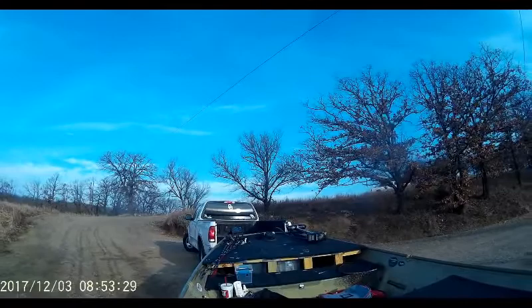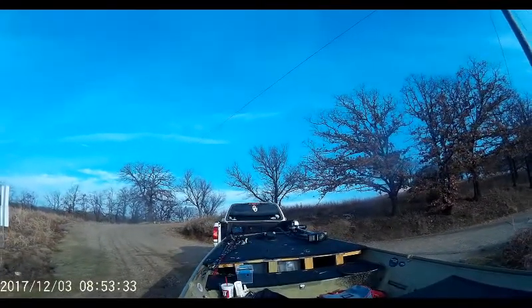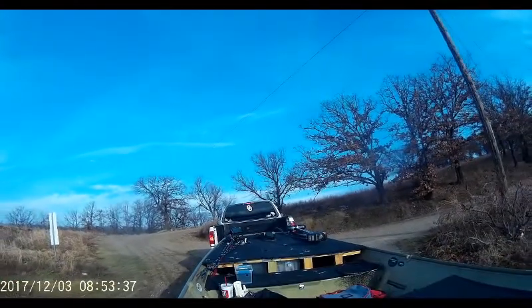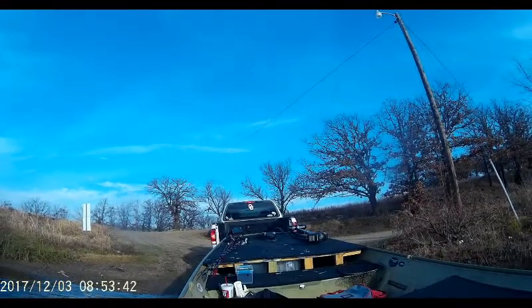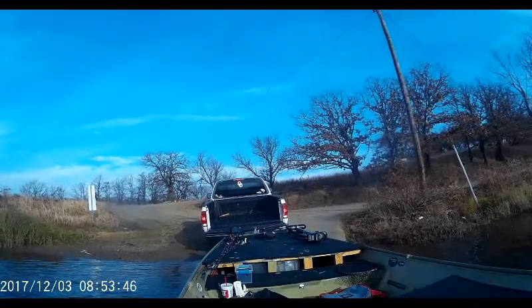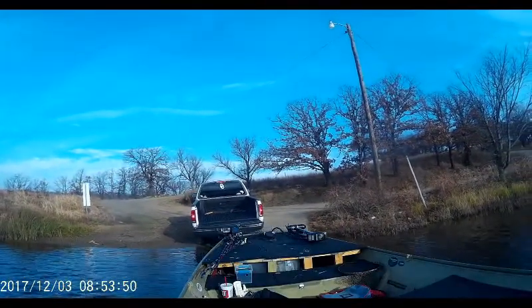When you back it up, the rope has room to come back and not hit your trailer. I'm backing up the boat with everything unhooked so that whenever it comes off, it won't hit anything.